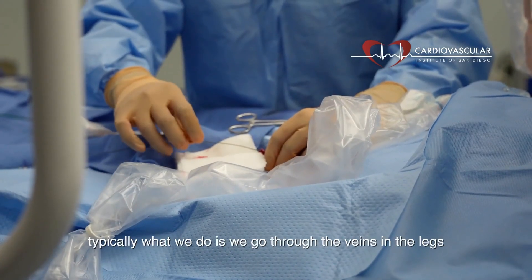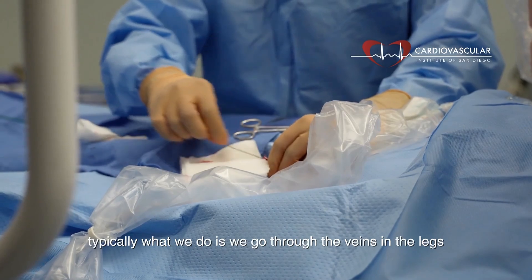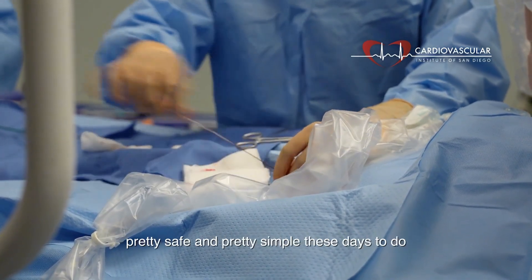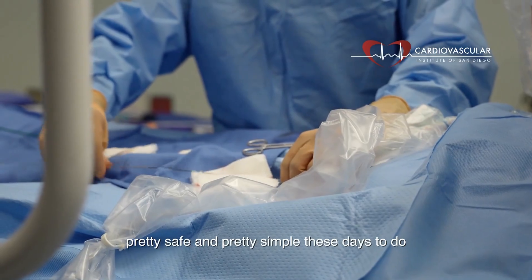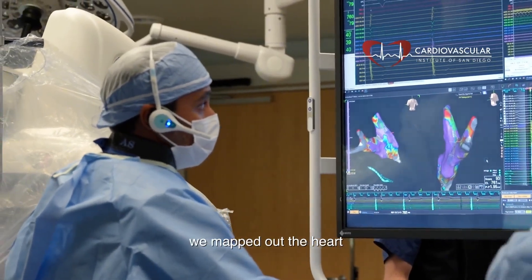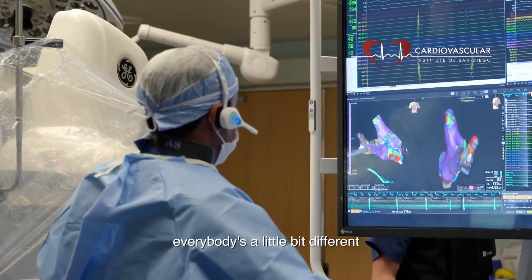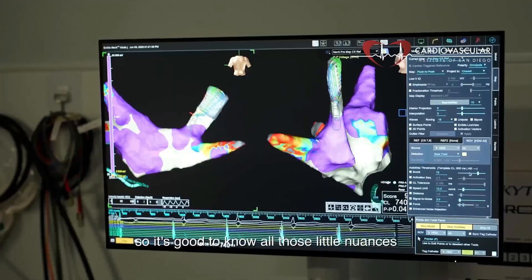During the procedure, typically what we do is we go through the veins in the legs and put our catheters all the way up into the heart — pretty safe and simple these days. Then we mapped out the heart, made a full anatomy and geometry of the heart. Everybody's a little bit different, so it's good to know all those little nuances.